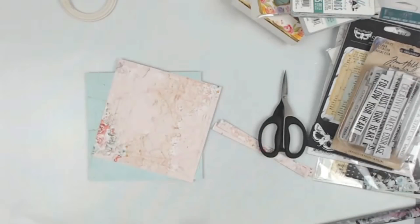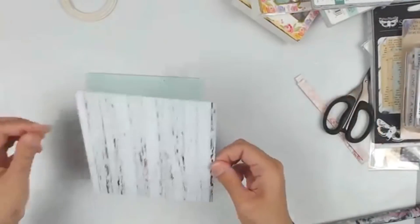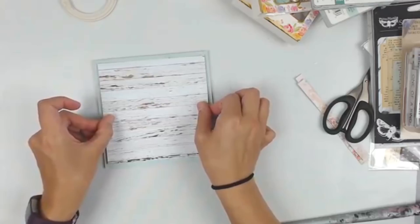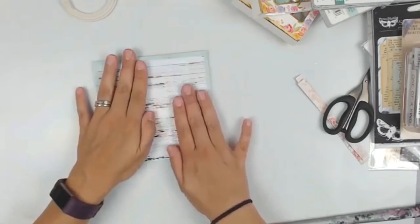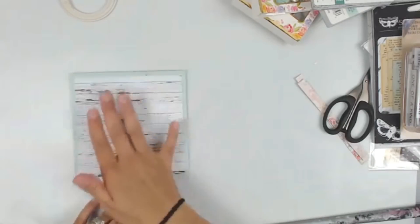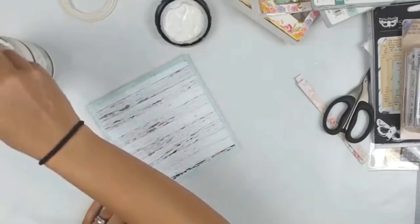I am layering a couple of papers together just to create some layers and interest to the project. First I added the blue paper and now I am going to add the wood grain. I should have cut out the center of that blue paper — I feel it is wasted and I'm just cringing inside thinking of that paper underneath the wood grain. I added the paper with Fabri-Tac.